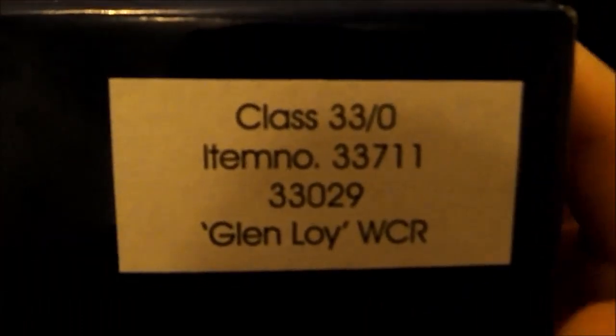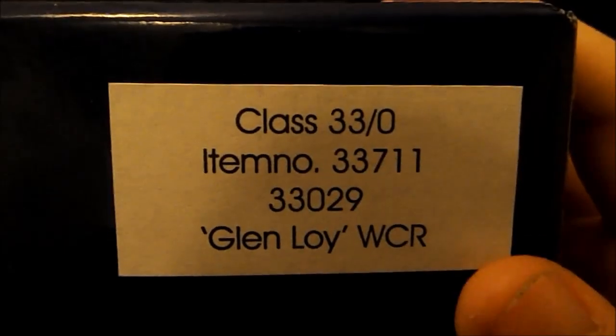As you can see, it is a Class 33, 33029 Glen Loi in West Coast Railway Company Maroon. The new camera can focus but can be a bit iffy sometimes, so you're going to have to bear with it — I might have to intervene sometimes.